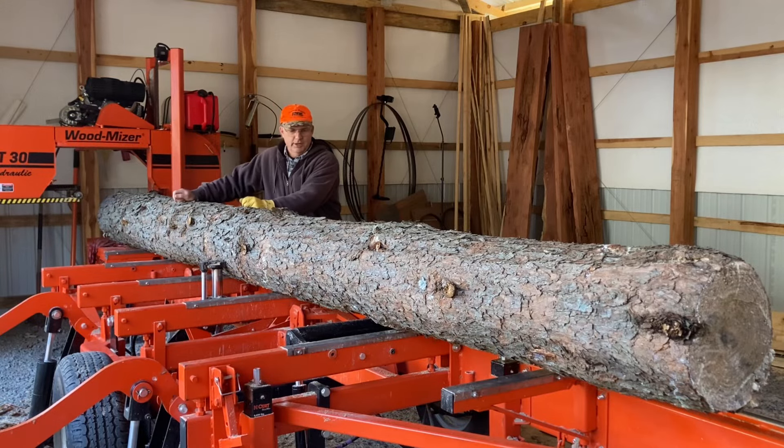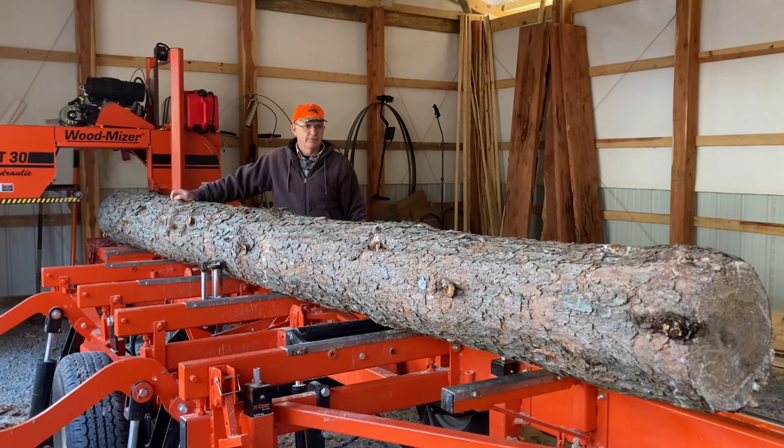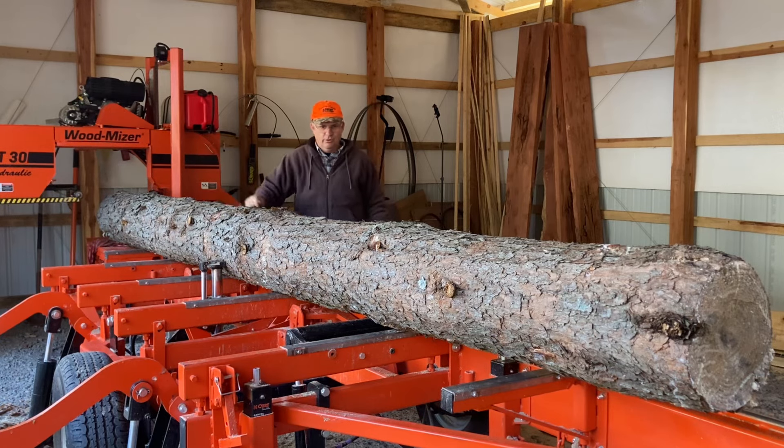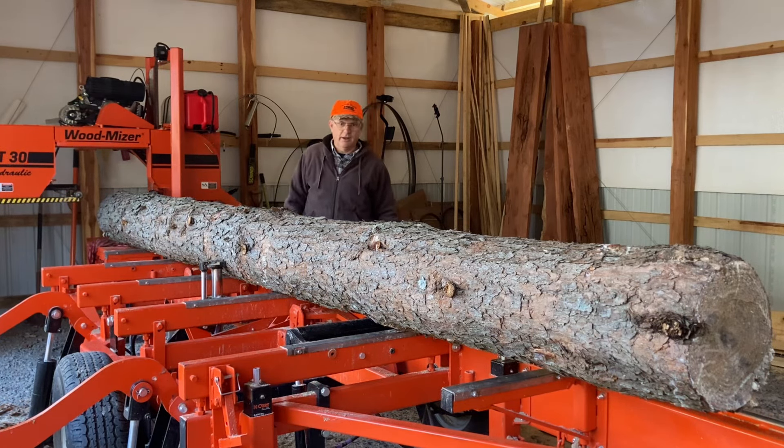Welcome back to the sawmill everybody. Today on the mill I've got a little pine, 16 foot long, just 12 inch on the small end. This is a log I need sawed up into some four by fours. I put some doors on the sawmill shed and I need four four by fours to do that, so I'm going to get this thing sawed up real quick so they can start drying out so we can use them on the sawmill shed.